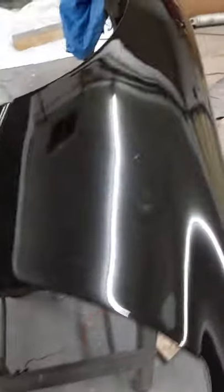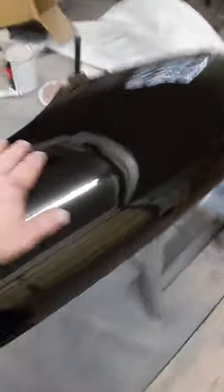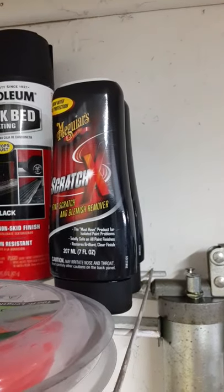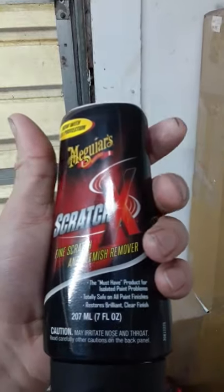I'll probably just wet sand those little spots with some 2000 grit and then polish it all with some ScratchX. That's what I usually like to polish everything with — I use the ScratchX 2.0. This is just the regular ScratchX; I think they changed it from 2.0 to just ScratchX now. It works pretty good.